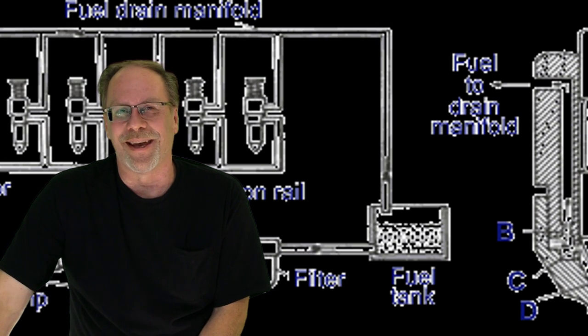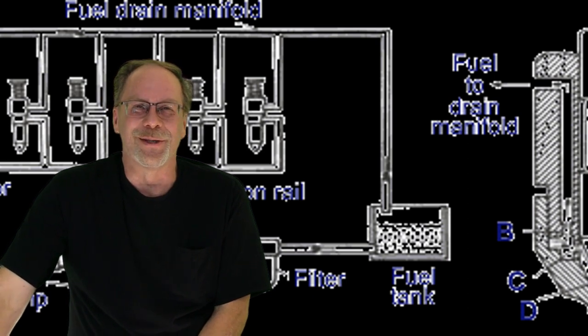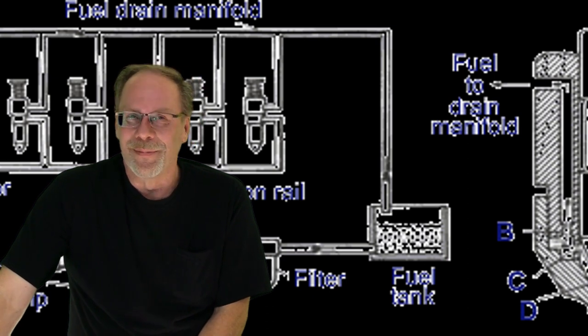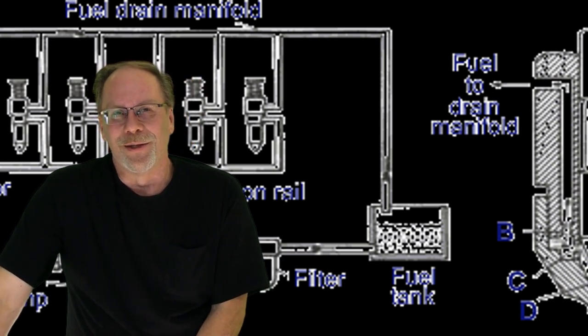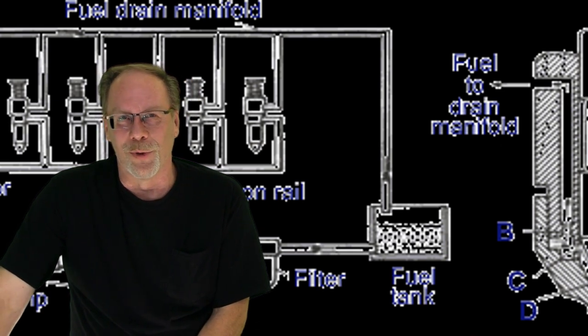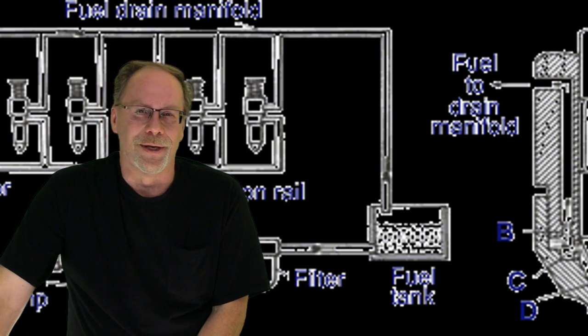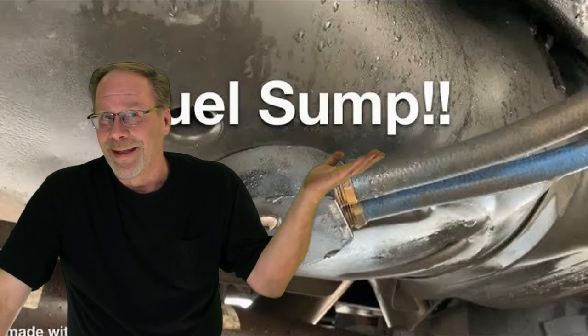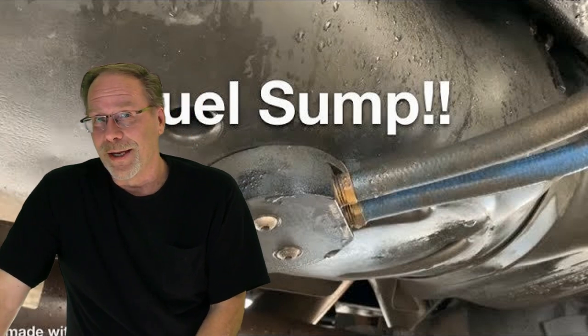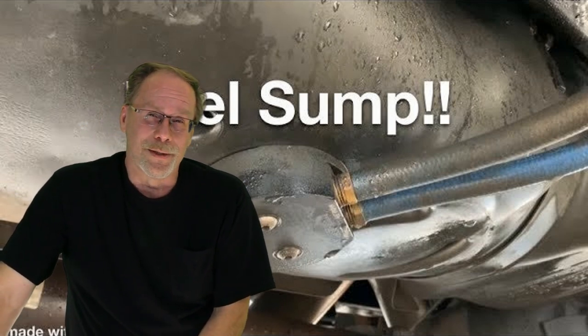Today we're covering sumps. Basically, what is a sump? It's a unit installed in the bottom of the fuel tank, designed to work with gravity and not against it. So you're sitting there going, should I get one? Why should I get one? Let's get a little bit in depth here.